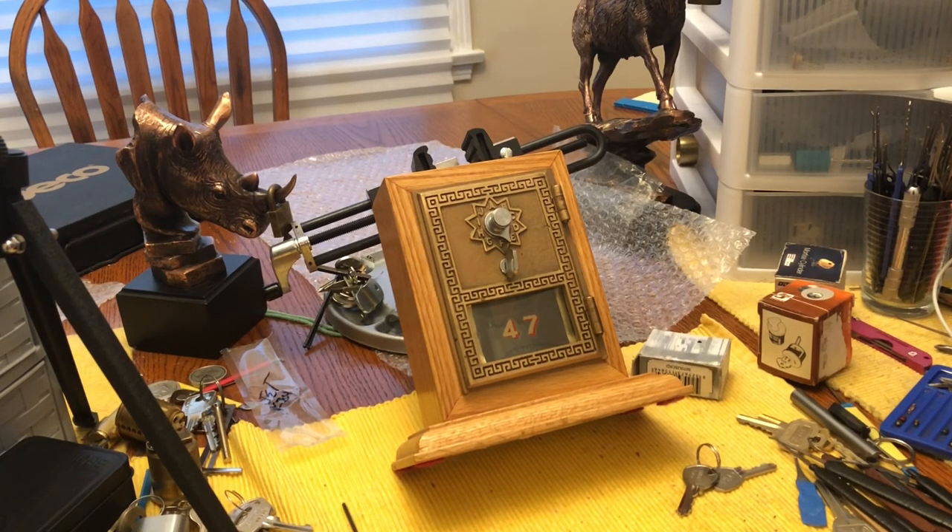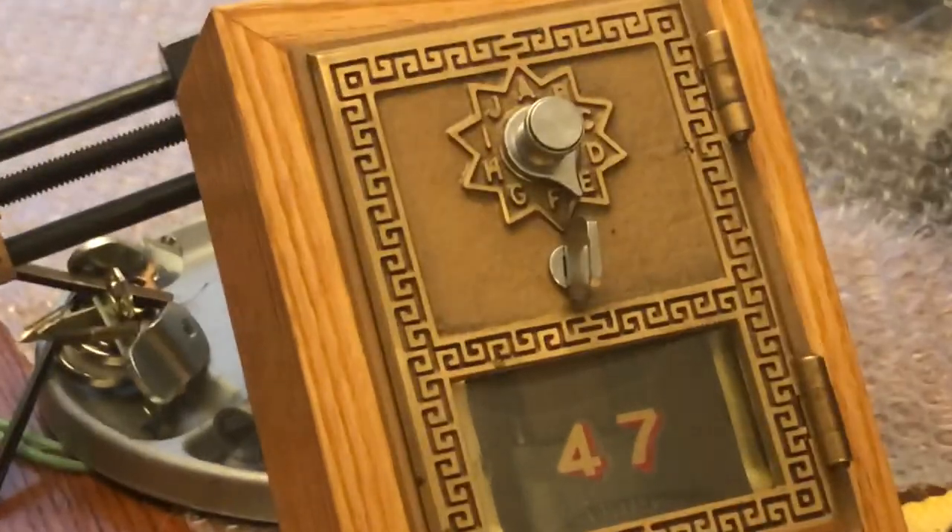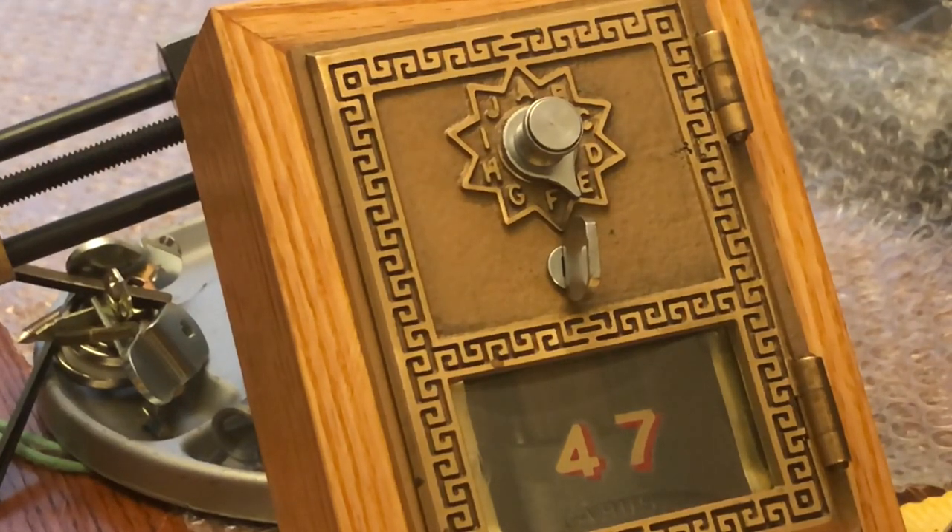Hi there, Chris here. This isn't a picking video, but it is a cool combination lock. It's an old post office box door, and if you zoom in you can see it has numbers A through J. It's a three-position combo — you have to hit three different spots to get it open.